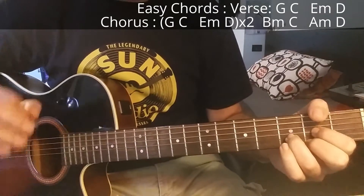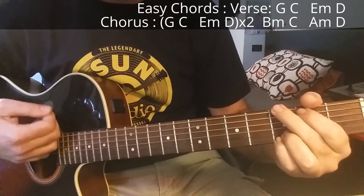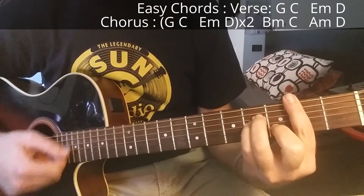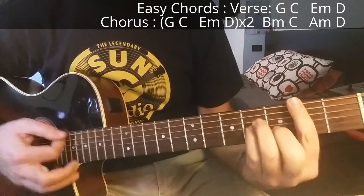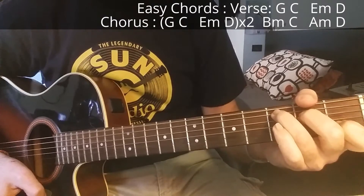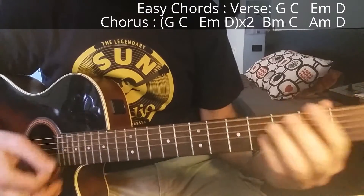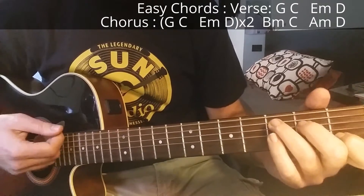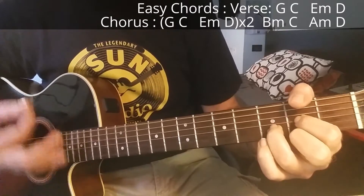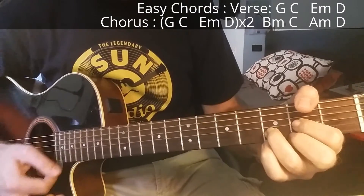You play the chorus twice, and then the third time you play this variation: B minor, C major, then A minor and D. So putting these parts together, you have D minor, C major, A minor, and D major.